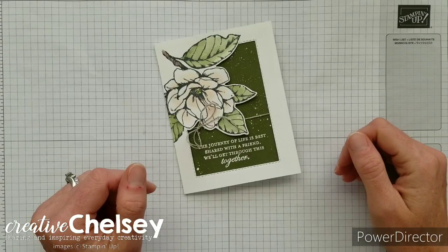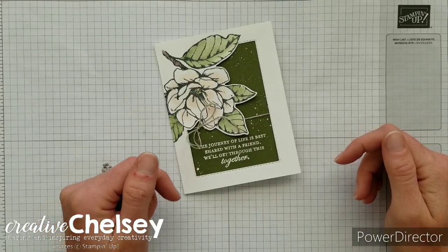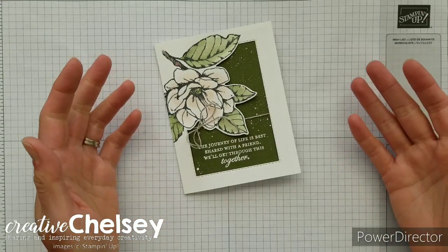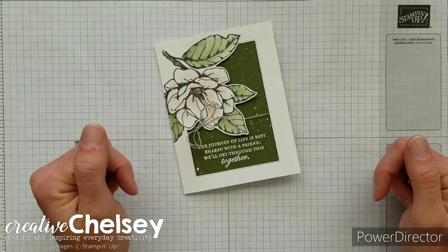Hi and welcome to Creative Chelsea. If you like this video please let me know by giving it a thumbs up or commenting below. If you want to see more of my videos press the subscribe button and click on the bell for notifications.